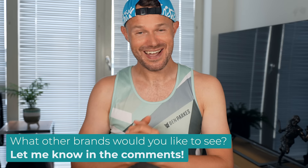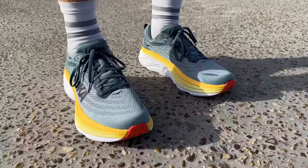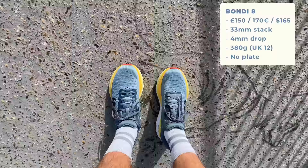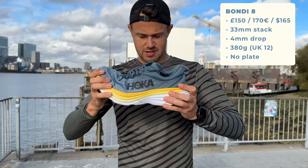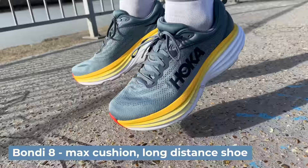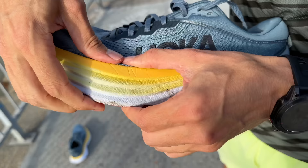Moving on, we've got the Bondi 8 - a very different shoe from anything we've seen so far. Max cushion, super soft, plush ride, coming in at around 150 pounds, 33mm stack at the back, 4mm drop overall, and 380 grams - very heavy. There's no carbon plate. Hoka did make a carbon plated version called the Bondi X but it was pretty awful. The Bondi is for someone looking for a very comfortable shoe for lots of long distance work - ultra runners love this shoe, it's super plush, super squidgy, super soft.